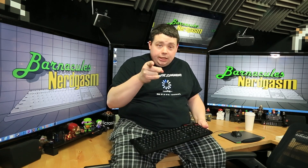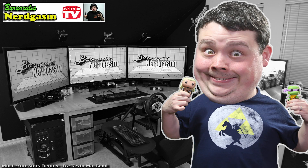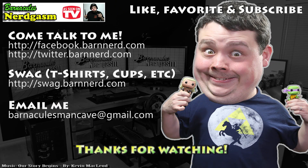So guys, until next time. I really hope you enjoyed this video. If you did, please like, favorite, and subscribe — it helps me a bunch. Also, come follow me on Facebook and Twitter. I love interacting with you guys.